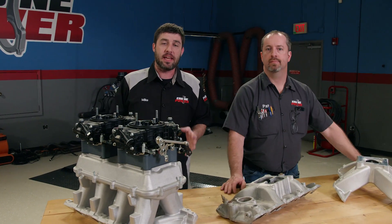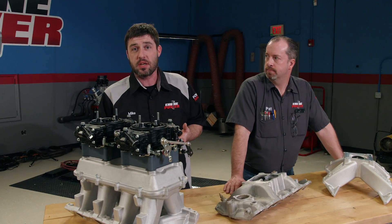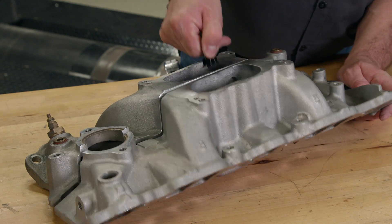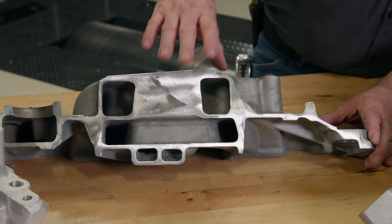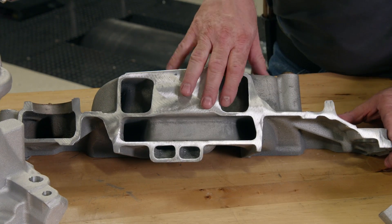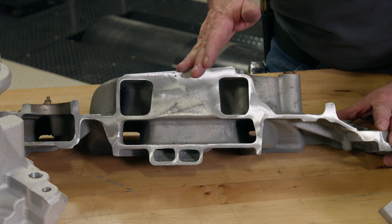We saw significant gains between a dual-plane and a single-plane version. There are several reasons why we see changes in airflow characteristics, RPM ranges, fuel delivery, and of course, power. A dual-plane separates the manifold into two different plenum sections, each one along with its separate set of runners to connect every other cylinder in the firing order. This allows a dual-plane to see induction pulses every 180 degrees of crankshaft rotation, which allows them to do a better job balancing the air and fuel mixture from cylinder to cylinder throughout the RPM range.